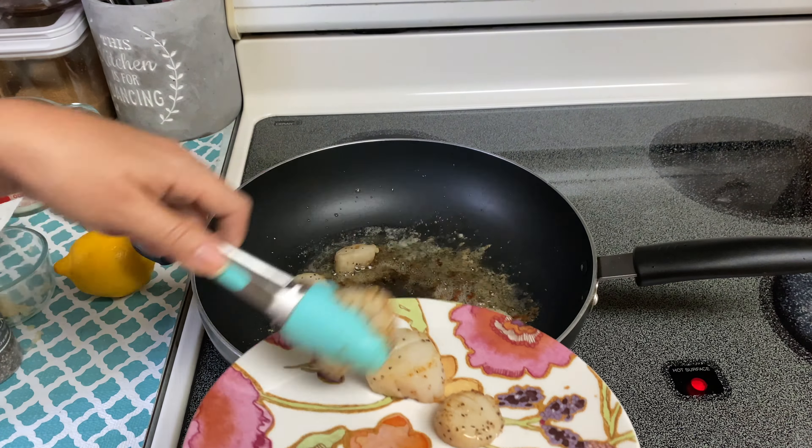Don't let it go too long because you don't want to burn your garlic. Once it's nicely browned and your wine has reduced a little bit, squeeze in the juice from half a lemon, then add in your heavy whipping cream — I used three quarters of a cup. Mix this and bring it to a low boil, letting it simmer for a couple of minutes until it thickens just a bit.